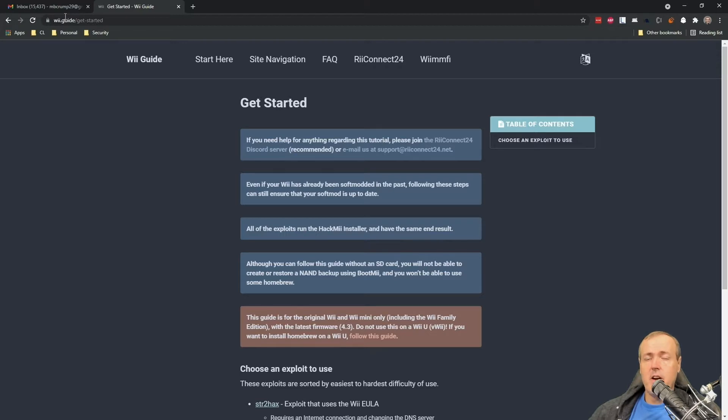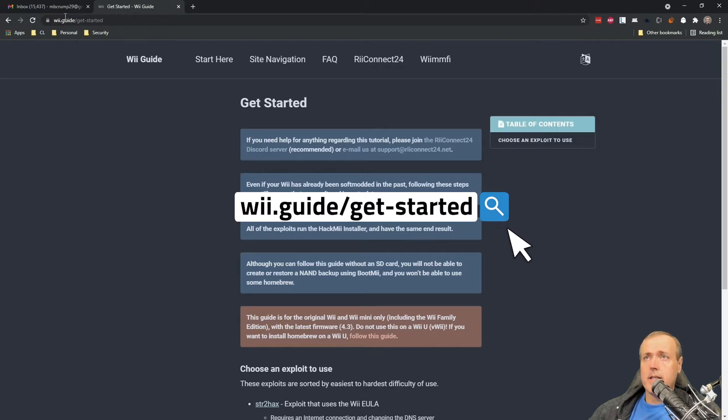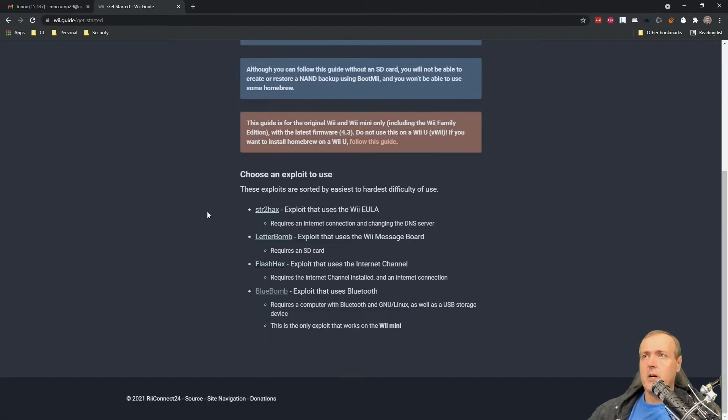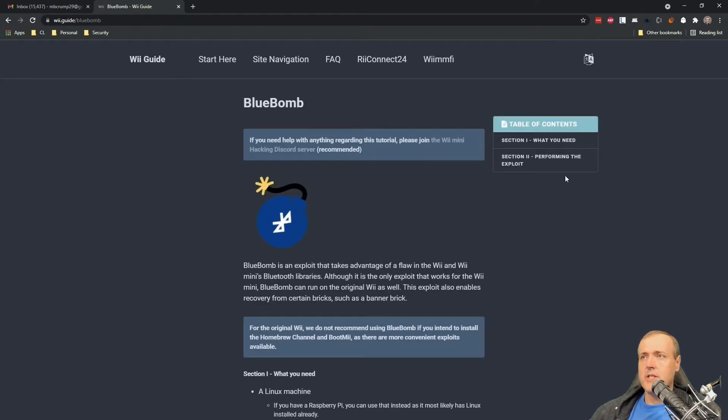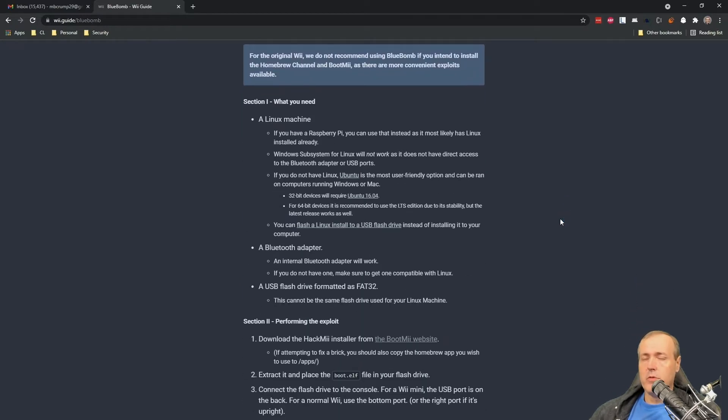A lot of the instructions here are very similar to the standard Wii edition, so let's just jump straight into it. Here I'm at wii.guide/get-started. On the getting started page, there are many different exploits to use, but for the Wii Mini you have to use BlueBomb, which is a Bluetooth vulnerability.